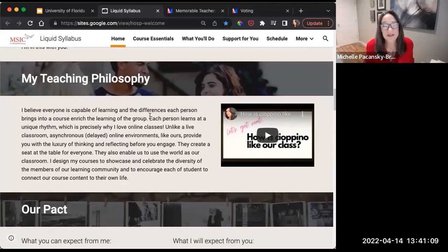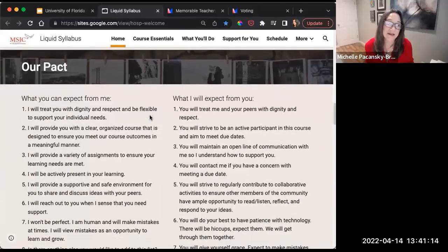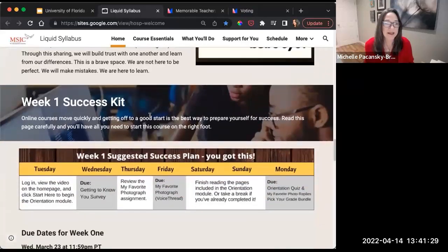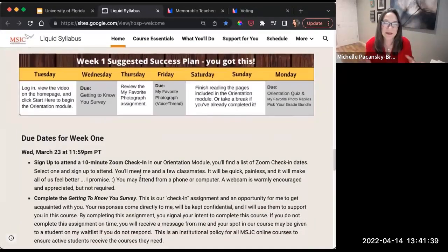The syllabus includes a teaching philosophy that stresses diversity as an asset. There's also 'the pact' — I want students to know what I'll expect from them, but also what they can expect from me, sending the cue that I am a learning partner. There's an equity statement, and a week one success kit that lays out the first week with a graphic and written explanation below it, so one of those will resonate more effectively with different students.